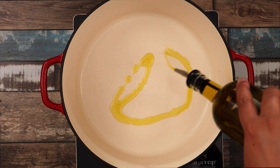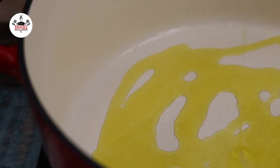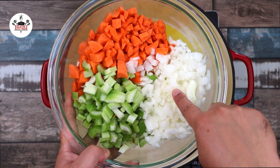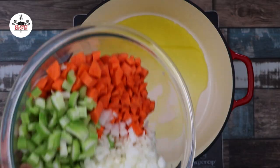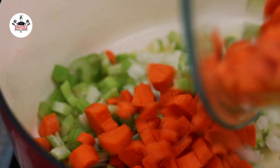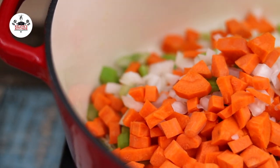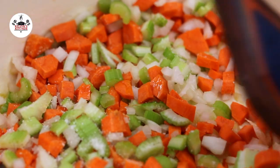To begin, in a large pot over medium heat, add in 4 tablespoons of olive oil. Then we are sautéing in mirepoix, which consists of 3 celery stalks, 4 carrots, and 1 large onion, diced. Sauté the vegetables until they are softened and the onion becomes translucent. Season with a pinch of salt and sauté for about 10 to 15 minutes.